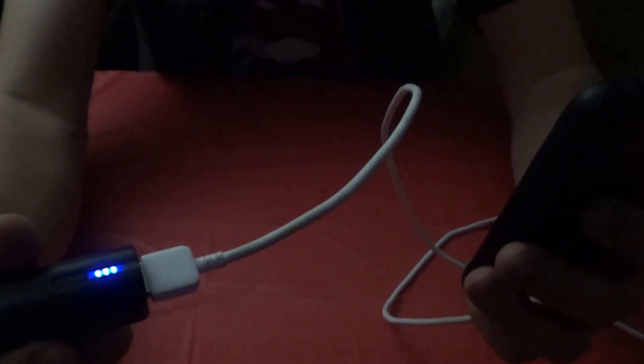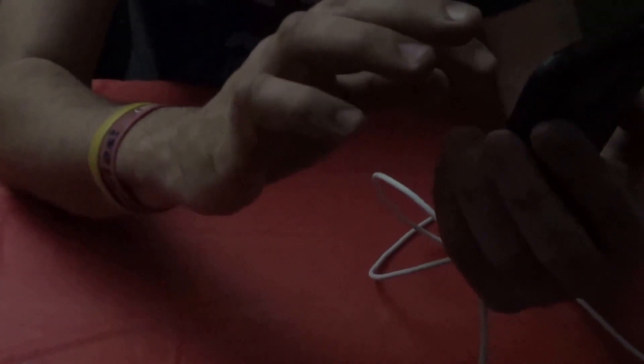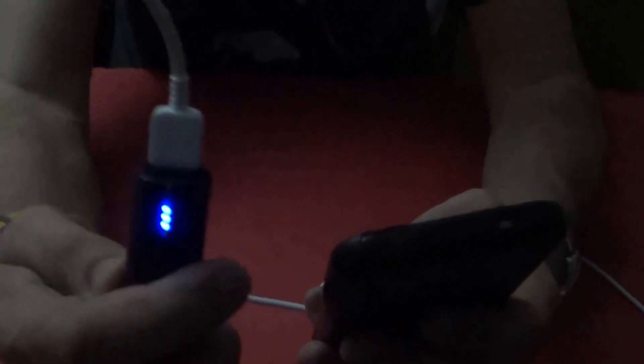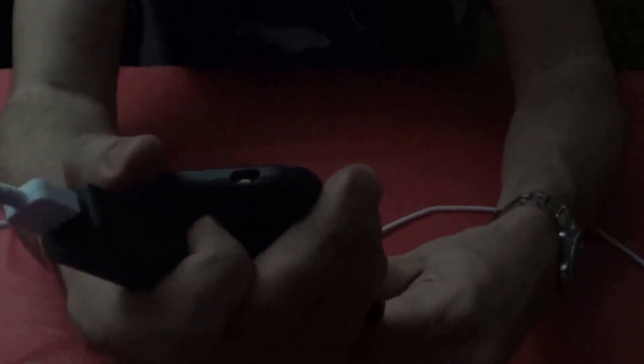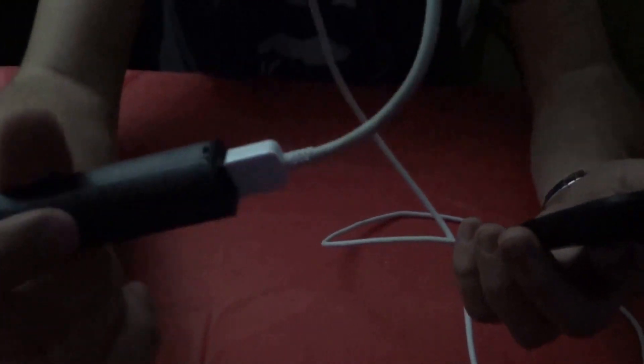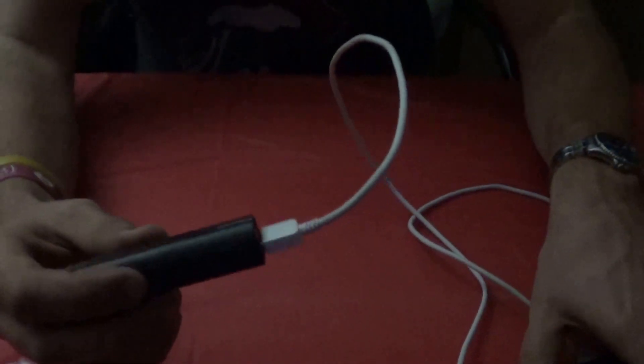I turned my phone off to give a proper indication of whether it's charging. It still appears lit up. However, it doesn't clearly indicate that it's charging, so let me try plugging it in again.